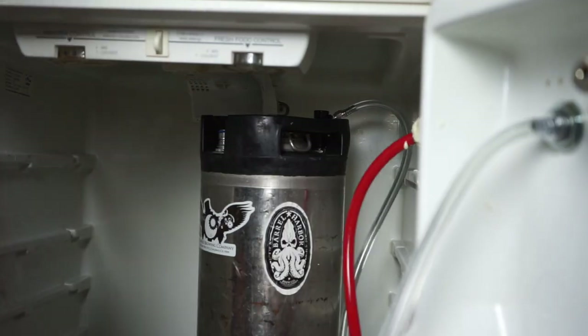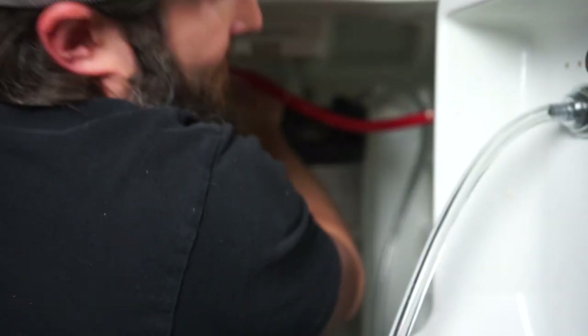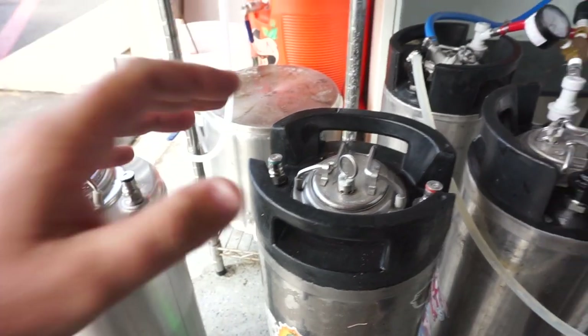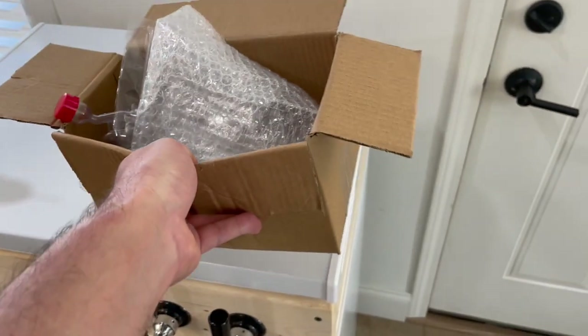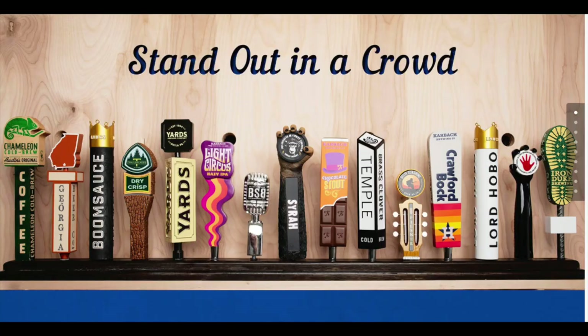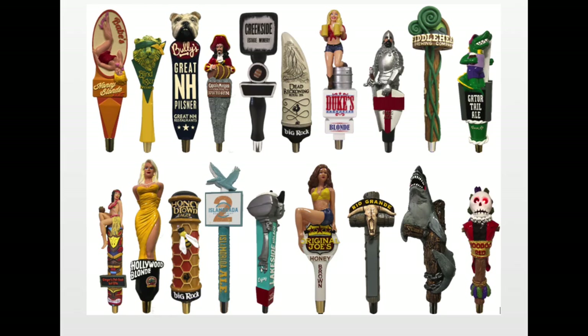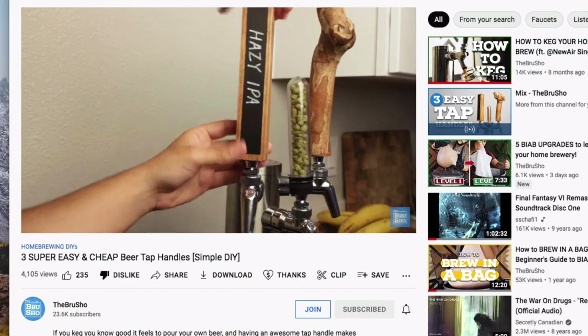Two reasons I like having a keezer: my old keg raider door would pop open from time to time — I'm not sure if something was pushing on it or if the temperature changes caused it — but it won't happen with a keezer. You can also just use it as a table — put some tools on it, your homebrewing equipment, live your life. Another thing I like about a keezer is you can create custom tap handles that are larger; on a keg raider you'd have to unscrew them to access the freezer.